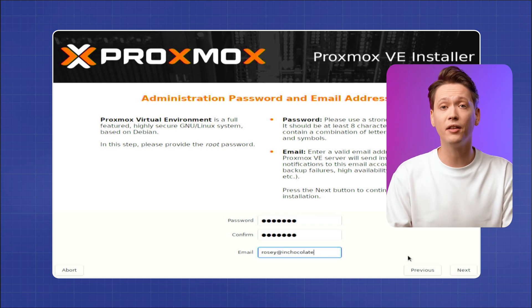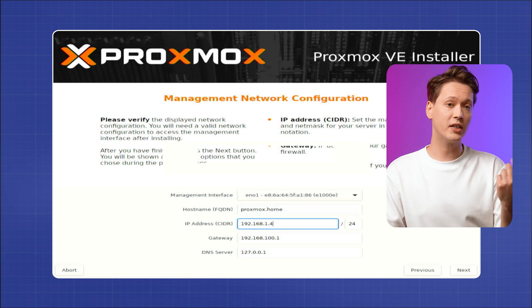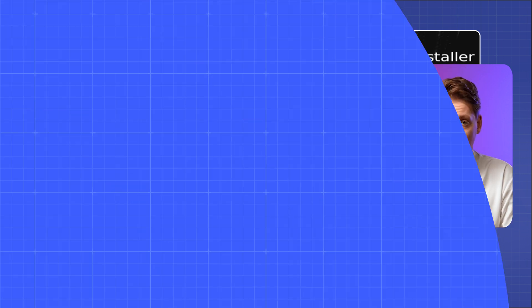Ext4 can also be used but is better suited for simple, low-resource systems. Next, enter your hostname, then the root password, and finally your email address. Configure your network to use DHCP for automatic IP or set it manually. Once all that's done and the installation is finished, reboot your computer and don't forget to unplug the USB drive.